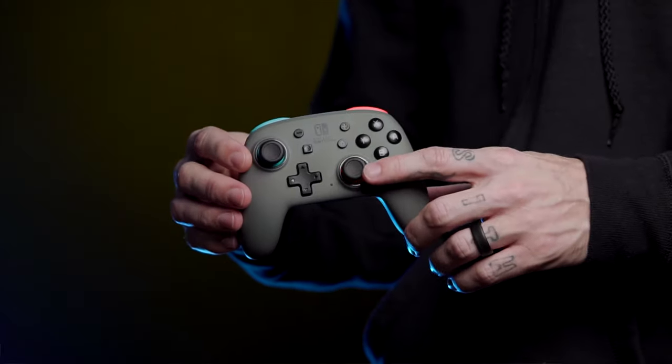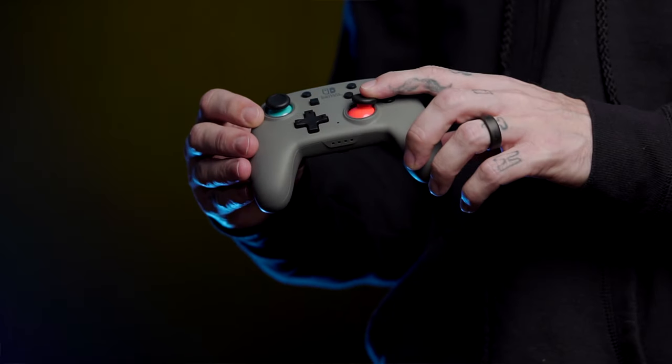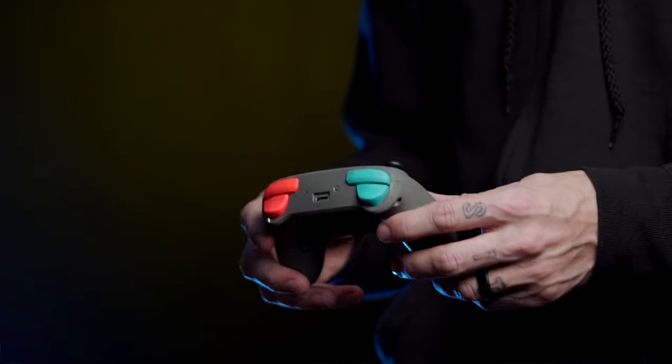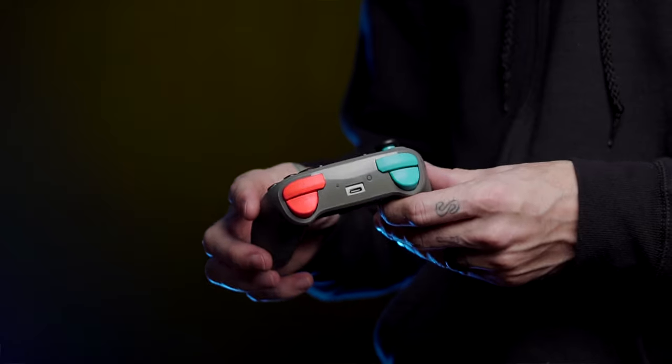Moving on to the buttons — the layout is almost exactly the same as its big brother. The sticks are exactly the same but with a more premium sounding and feeling click. As far as tension, height, and size, they are pretty much identical to what you'll find in the regular enhanced wireless controller. It has a battery built inside and charges via USB-C, and you're going to get 20 hours of battery life.